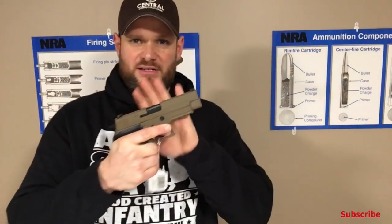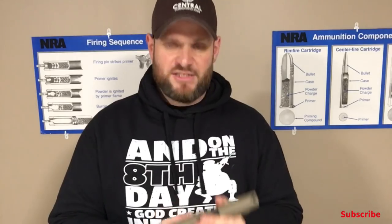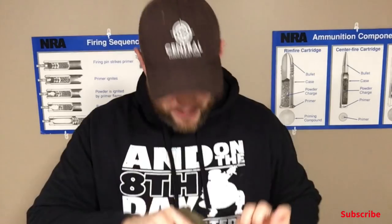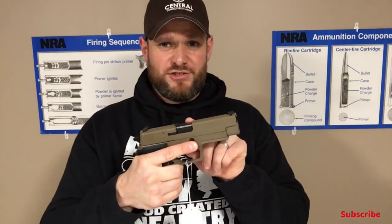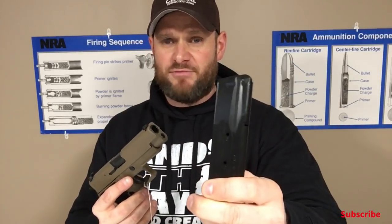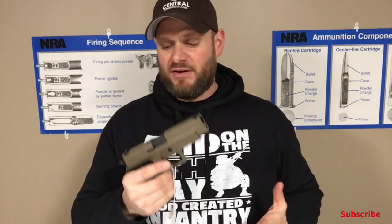This is a classic model of Sig. Basically what the P227 is: they took a P226 — this is basically a P226 frame. This is actually the flat dark earth version. They've taken a Sig Sauer P226 and turned it into a 45. These are double stack 10-round magazines of 45 ACP. You cannot go wrong with 10 rounds of 45. It is by far my favorite caliber and Sig just happens to be one of my favorite systems.